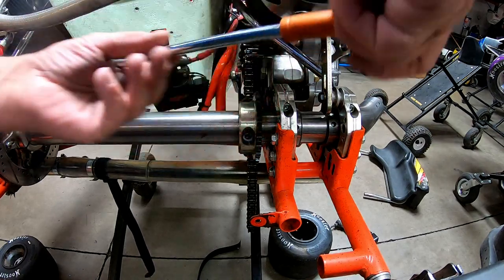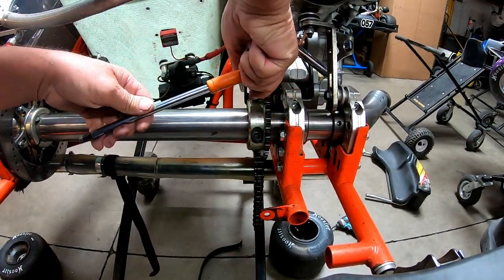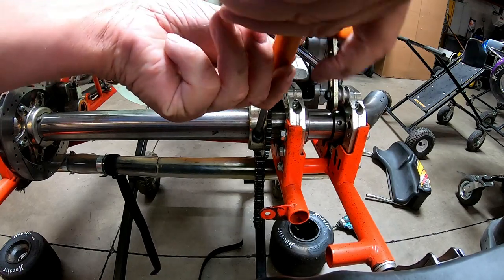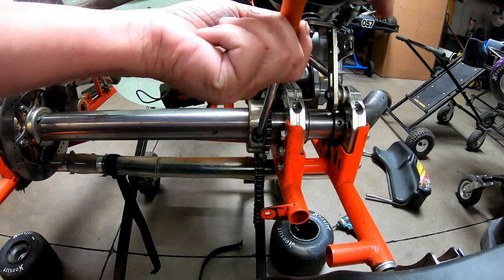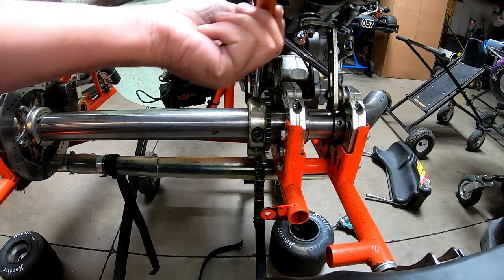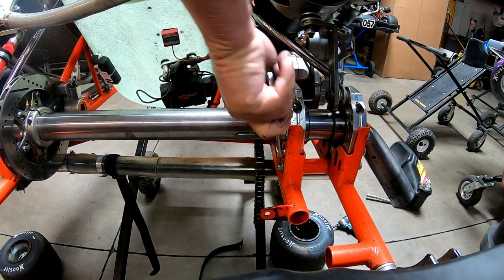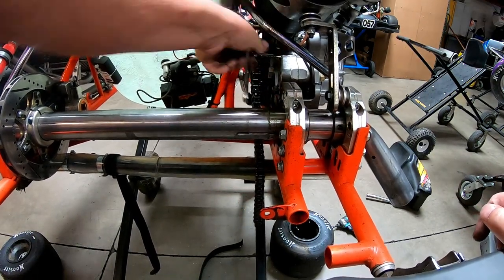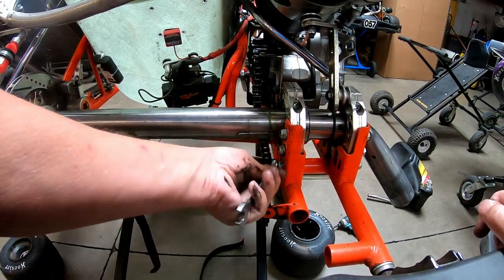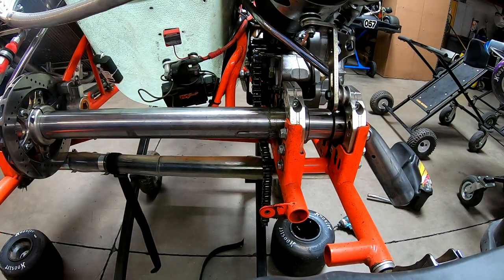Once you've got the chain off, now we're going to take the sprocket off. The sprocket is pretty simple — because it always has oil on the chain, these are usually really simple to get off; they're never frozen or anything like that. Last thing we're going to do on this side is unloosen these six bolts, and once we get that off, we can start sliding the axle out.